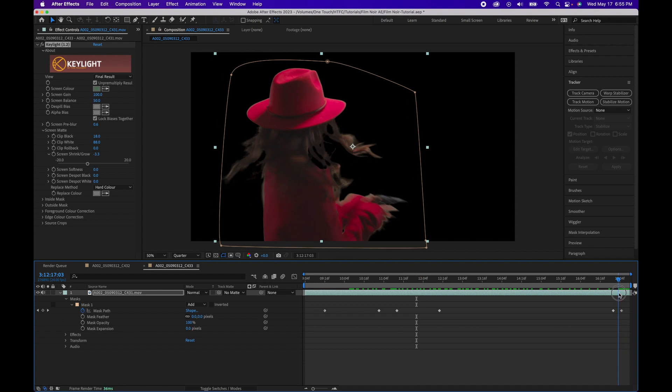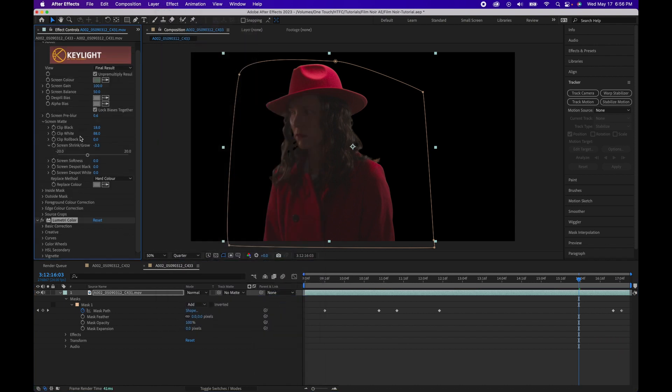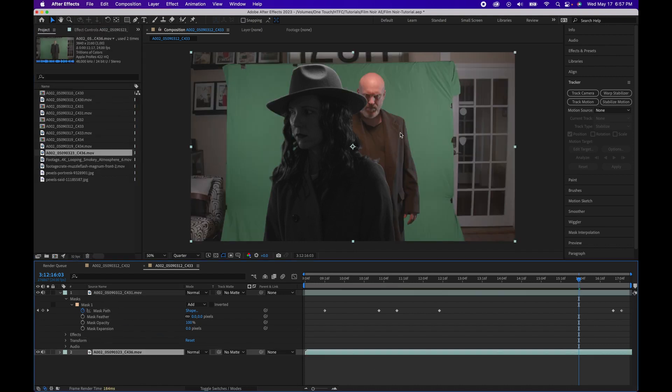Now that we have the key done, let's color grade and give it that old Hollywood film noir look. Go to Effects, Color Correction, Lumetri Color, then open the Creative tab and add a look — SL In the Wire 1965. That will give it the base black and white look we want. Open your Basic tab and adjust exposure a little bit and contrast just a touch. Next, to give it that hazy look, adjust Faded Film just a little. That looks pretty good.